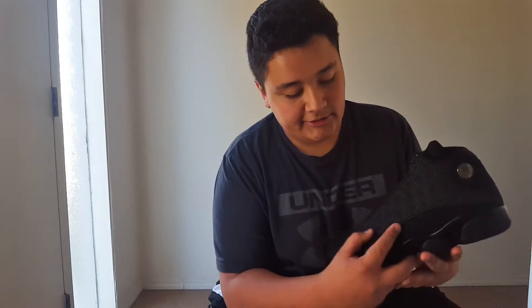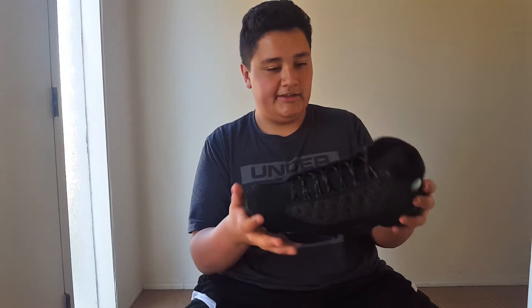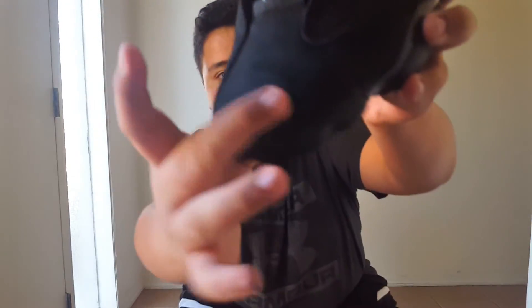On the Black Cat 13 there's 3M in the laces and it really pops when any reflective light hits it. Look at the carbon fiber on the bottom. It has a suede upper here and it actually goes back and forth — if you guys can see that. Nice.